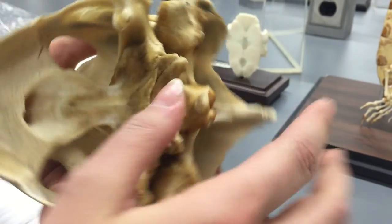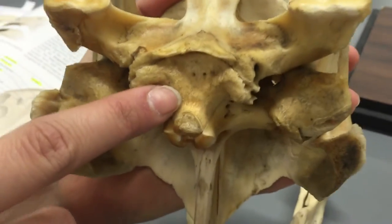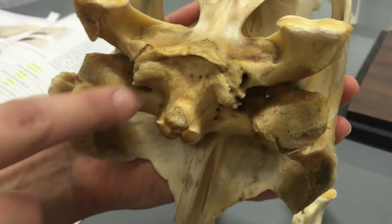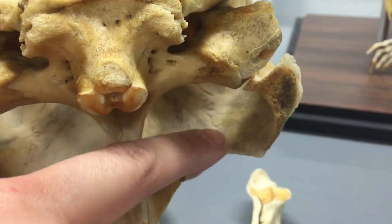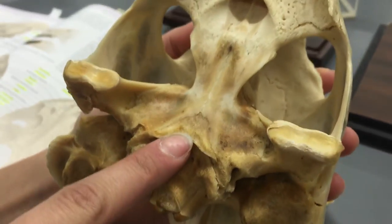Flipping it over. You have your basioccipital. You can kind of see in here — this is the squamosal in the back. Then you have your basisphenoid.